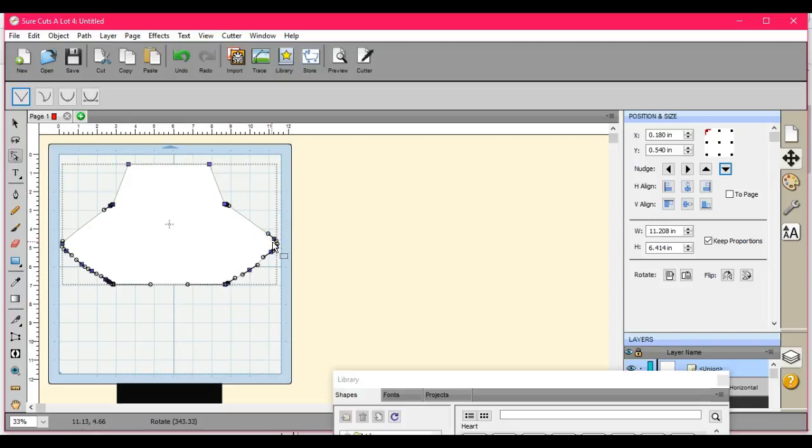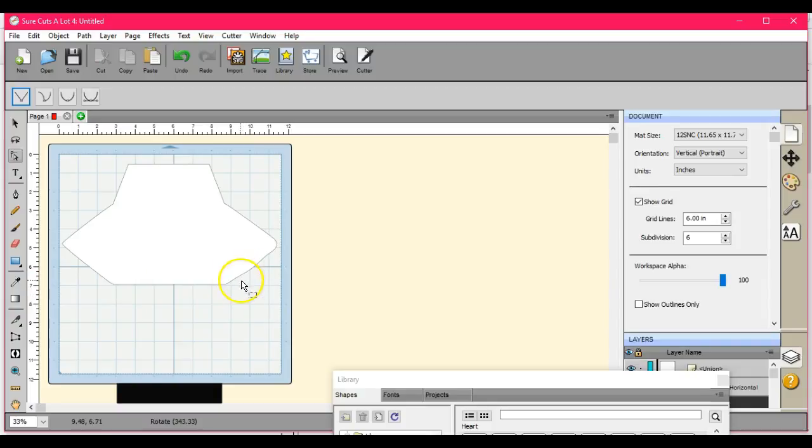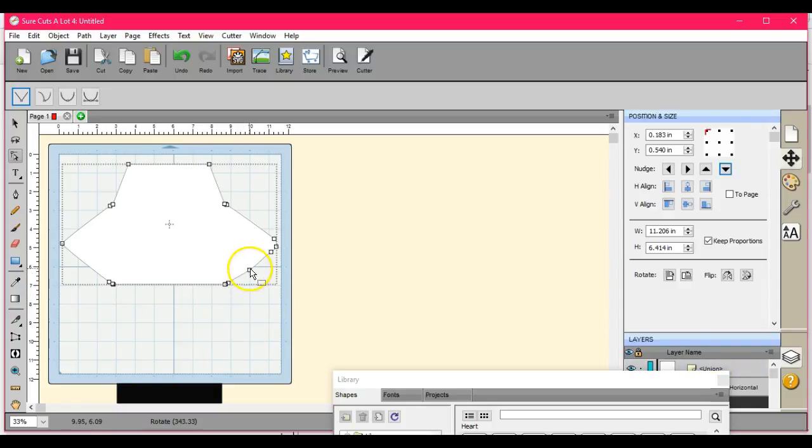I've got to work on those flaps because they're bothering me. What I'm doing right now is just dragging the box and highlighting them to get rid of some of these nodes. I can always add nodes to it, but right now I want to try to eliminate some of them. That one won't get rid of.